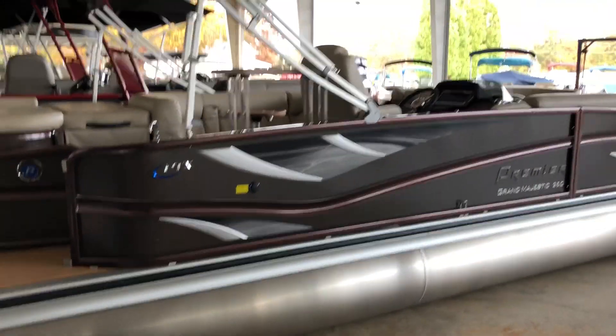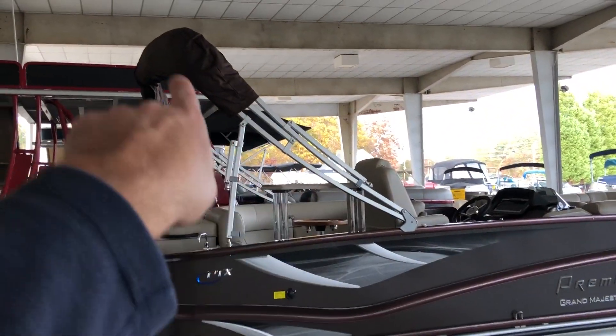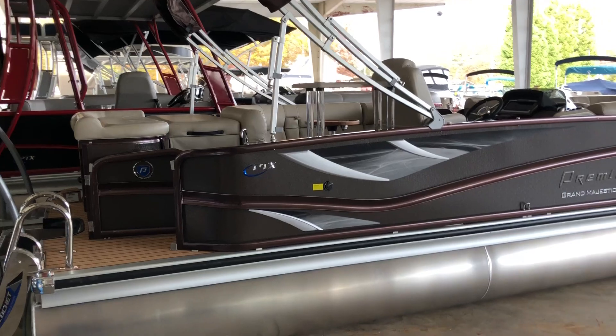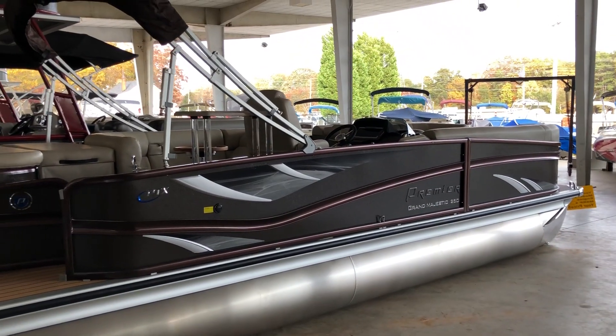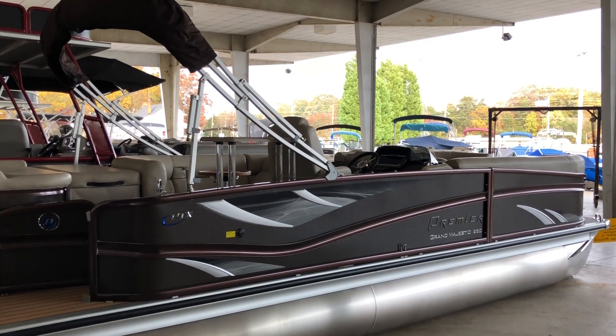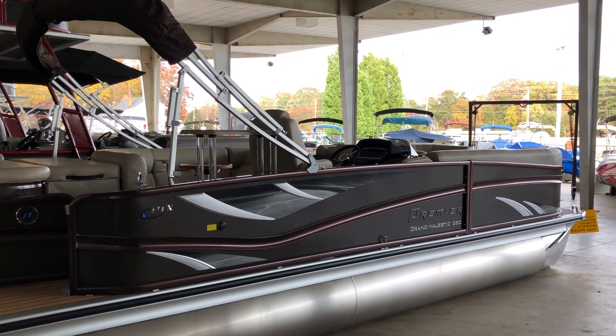I just wanted to show you the exterior of this one again. You can also point out that the bimini top actually has a curve to it, which is just a nice Premier touch. So this is the 2018 Premier Grand Majestic 250 from Werena Boatland.